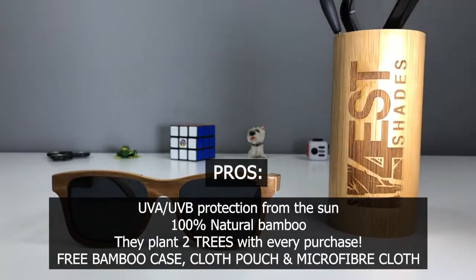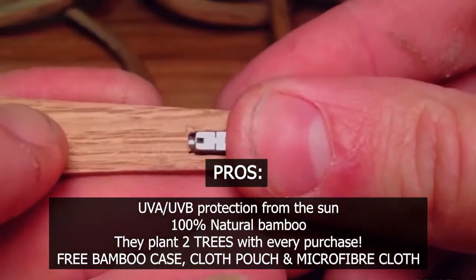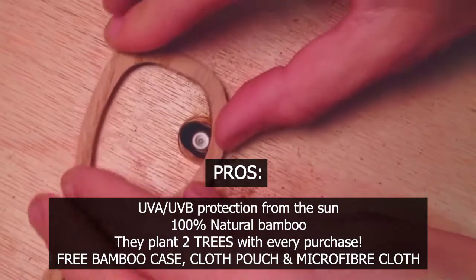Pros: UV and UVA protection from the sun, 100% natural bamboo. They plant two trees with every purchase. Free bamboo case, cloth pouch, and microfiber cloth included.